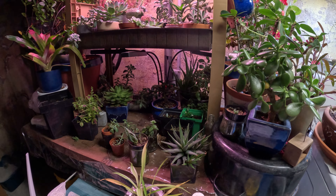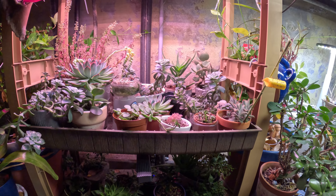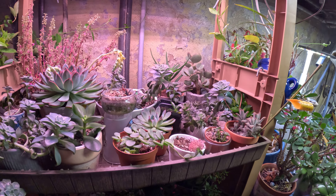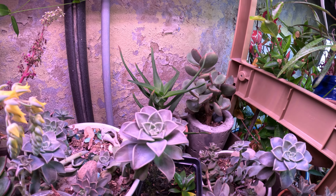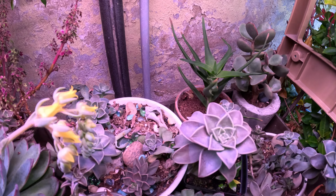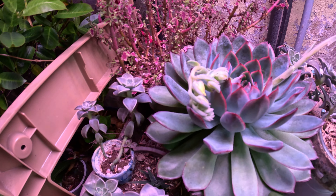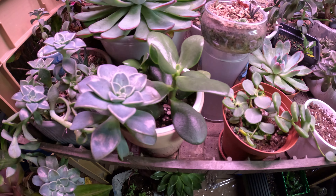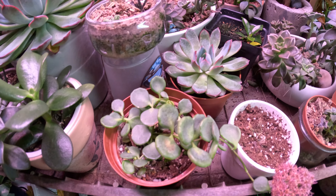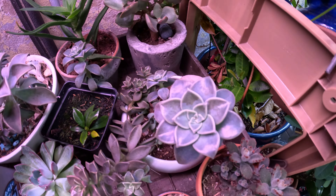Let me just show you this real quick. We have quite a few growing. My cactus is blooming — isn't that cool because of the light? A lot of them are just so big and healthy.